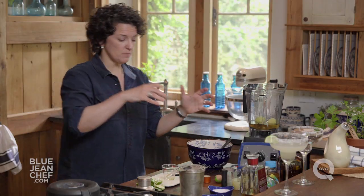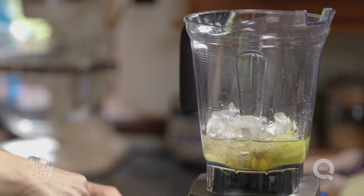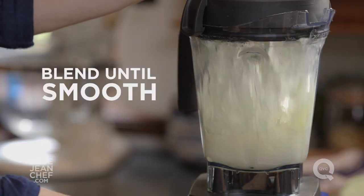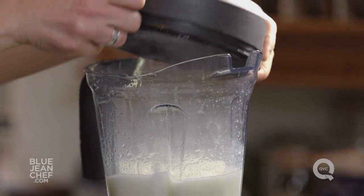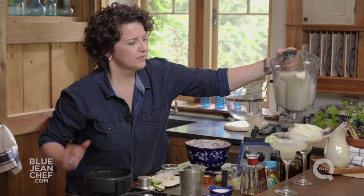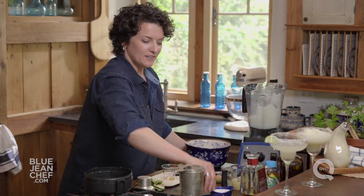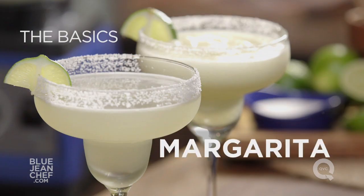Now to that I'm going to add three cups of ice. Now we blend it up. Once it's all blended and smooth, we just have to pour it out into that glass — and we're ready because we prepared our glass ahead of time. There you go: margarita, frozen style and classic style. Let's garnish them both with lime and you're ready to go.